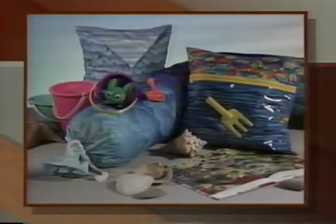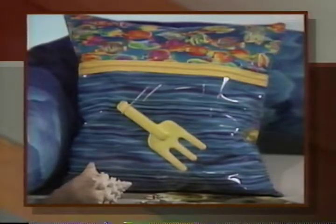Welcome to Sewing with Nancy. I'm Nancy Zeman. This program is the first of a three-part series called Pillows 101. Just like History 101 or English Lit 101 in a college schedule, Pillows 101 is a great place to start learning to sew. Throughout this series, we'll show you five decorating themes and the types of easy pillows that can accent your home.